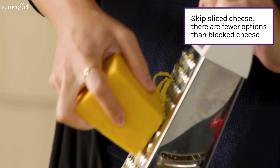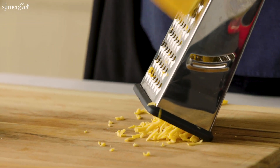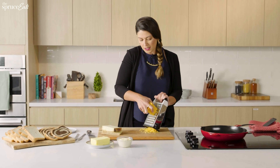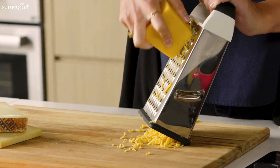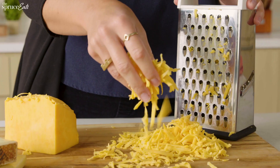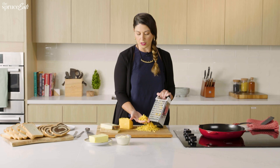The reason I don't use pre-shredded bagged cheese is because it just doesn't melt the same. Pre-shredded cheese is usually coated in some kind of potato starch or other preservative that keeps it from clumping together in the bag, keeping the shreds nice and separated. But the problem is when you go to melt it, it doesn't stick together — it doesn't have the same meltiness that a freshly grated block of cheese will give you.